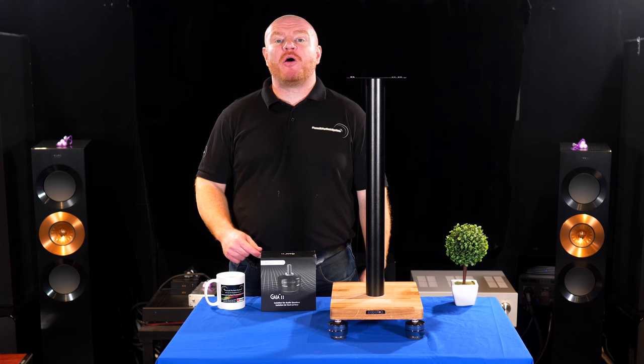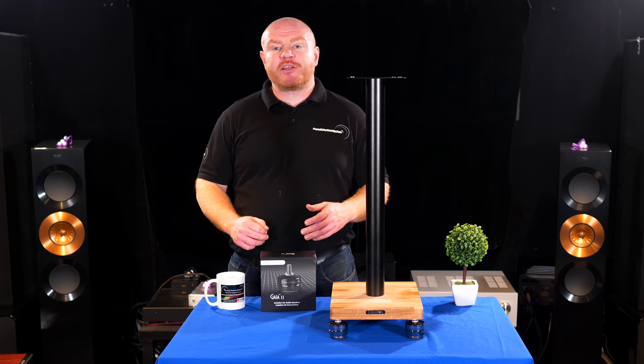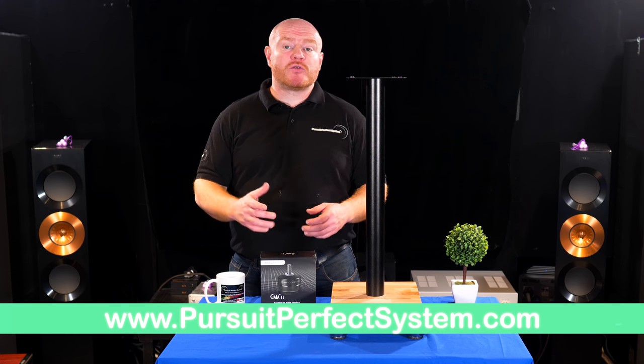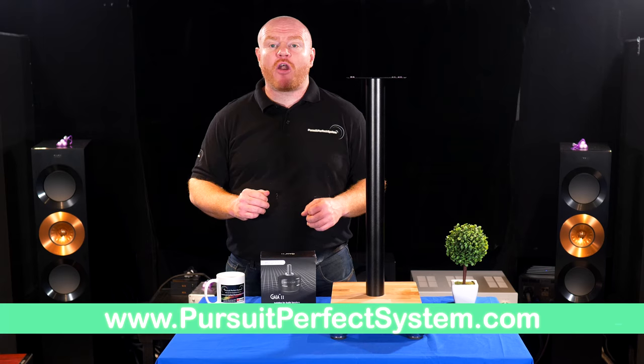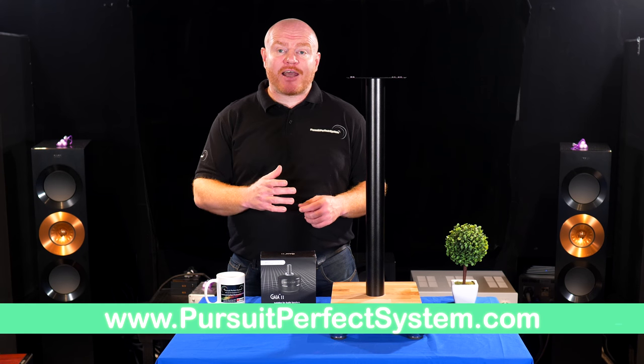Hello and welcome to Pursuit of Perfect System. If you're new to the channel, we do hi-fi home cinema based content exclusively — reviews, technical stuff, loads of show visits and all sorts. If you haven't already, please consider subscribing. This is the follow-on video to the one we posted yesterday.